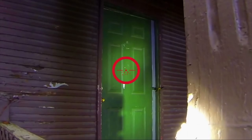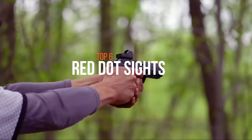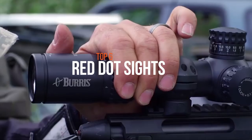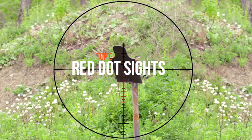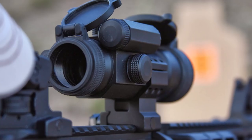A red dot sight is a standard classification for a type of non-magnifying reflector sight for firearms and other devices that require aiming. It gives the user an aim point in the form of an illuminated red dot. These are some of the best available on the market.